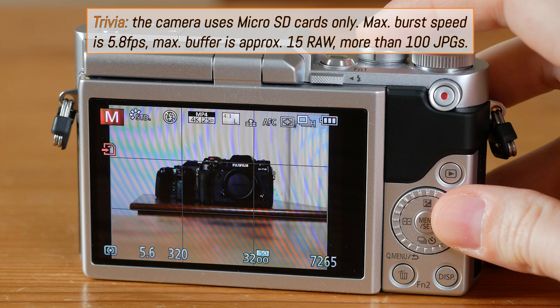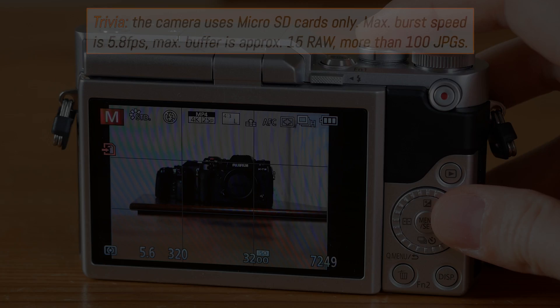As for the continuous shooting speeds, they're very good for a camera this small, and there's no limit to the buffer when shooting fine JPEGs.